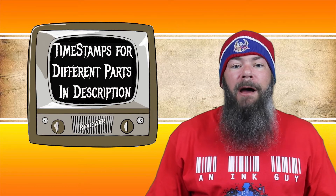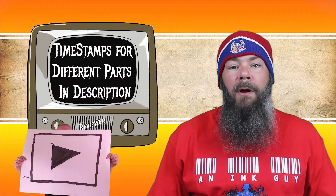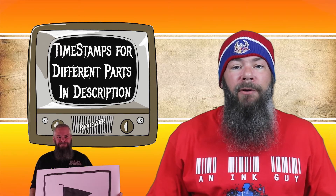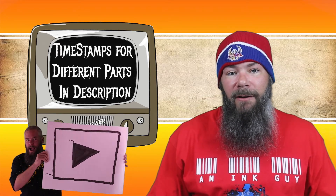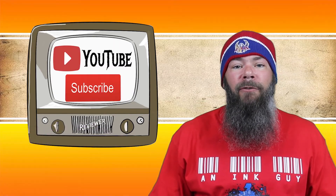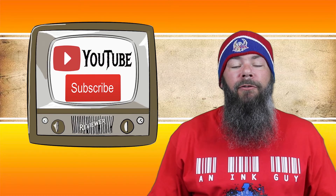Down below in the description there are timestamps of all the parts of the video. If you are in a hurry, you can skip around. But if you got the time, I'd appreciate it if you check out the entire video. You can also follow me over on Instagram. And if you're new here and like ink reviews, I would invite you to subscribe.